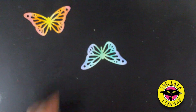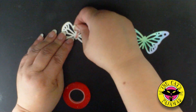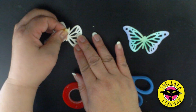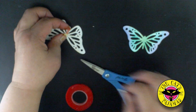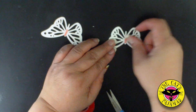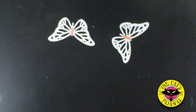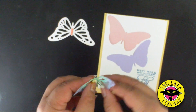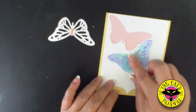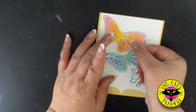Now let's add them to the card. Use strong double-sided tape and just place it in the center of the butterfly. The center of the butterfly is a little thin, so you may have to trim your tape down to fit — a little bit of this tape goes a long way. Make sure it's pressed down really well. Then we'll add the blue, green, and purple butterfly to the top of the purple butterfly base, and the yellow, orange, and pink butterfly to the pink butterfly.